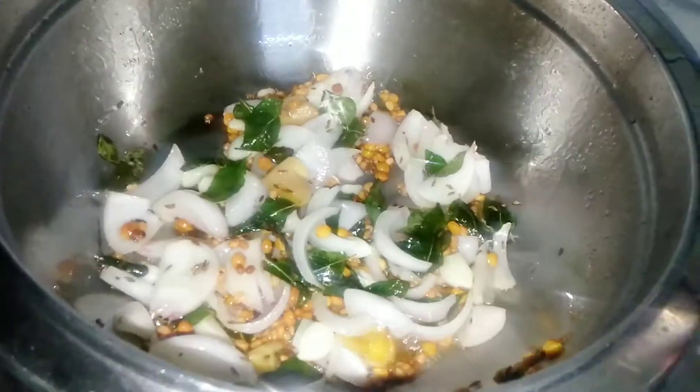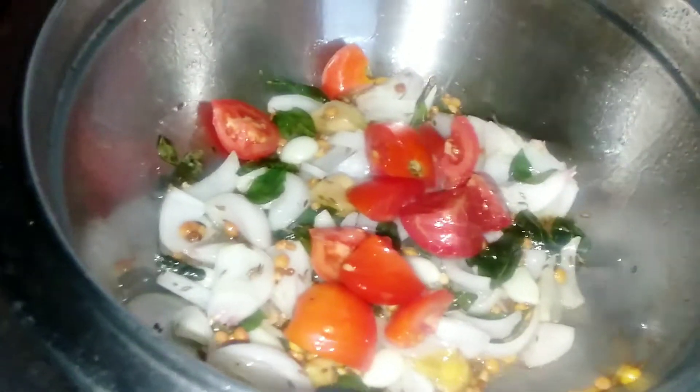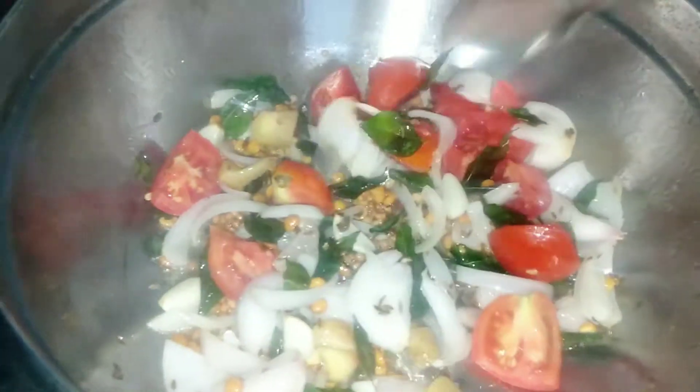Next, let's make it semi-cooked. The taste is good.